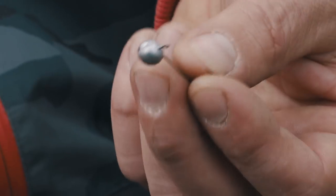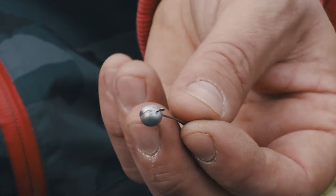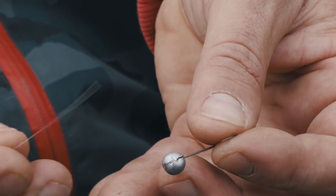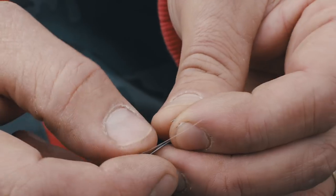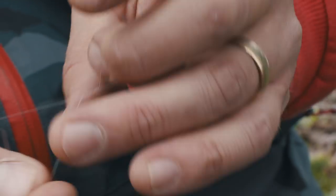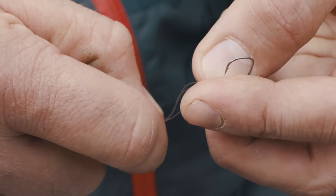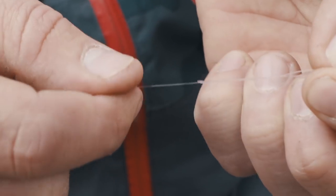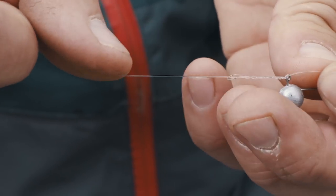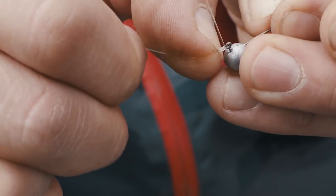So now we need to attach our jig head or our lure clip onto our fluorocarbon. I use what I believe is a blood knot — it's quite straightforward, very strong, doesn't let it down, very simple. Through the eye of the hook, back up on itself, bring the line around itself six times, back through your first loop. As with all knots, a good bit of moisture in there to stop any friction, and then just gently ease it down.